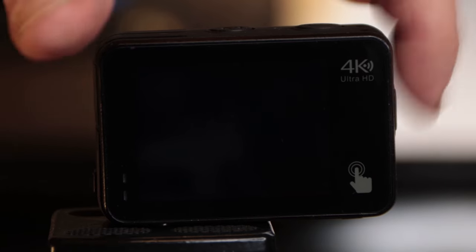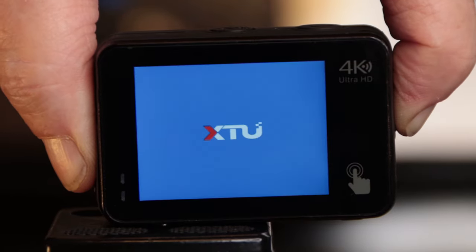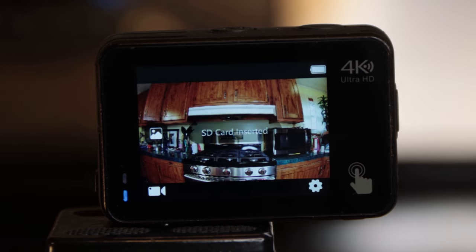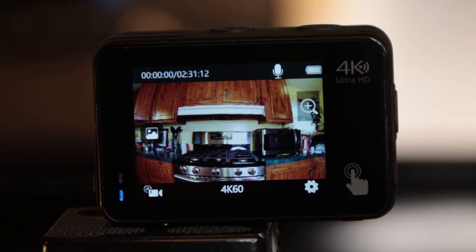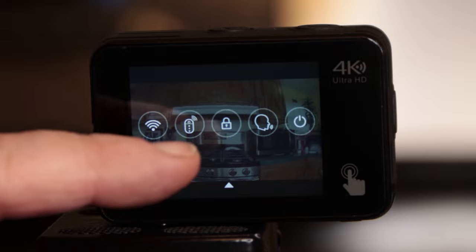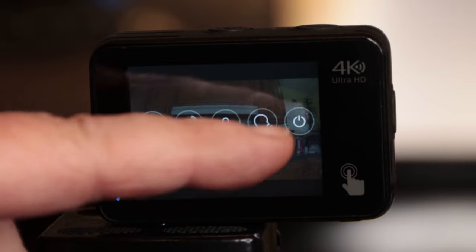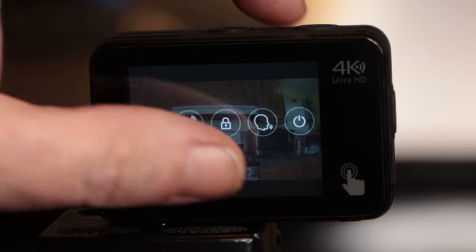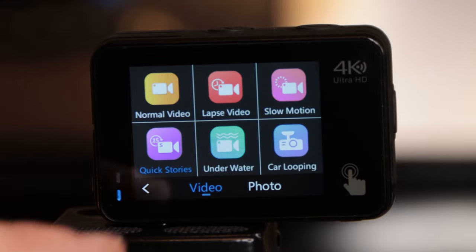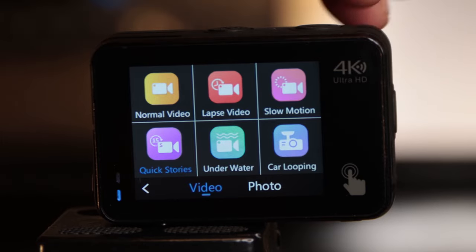We're going to go ahead and power it up — press and hold this button for about three seconds. It makes a little chime when it powers up. Now we're going to get into the features on the screen. If you swipe down from the top, that gives you your Wi-Fi setting, remote control, the lock so you don't change your settings, your voice settings, and your power settings. If you swipe up from the bottom, notice it says video — these are your video modes. You have normal video, lapsed video, slow motion, quick stories, underwater, and car looping.